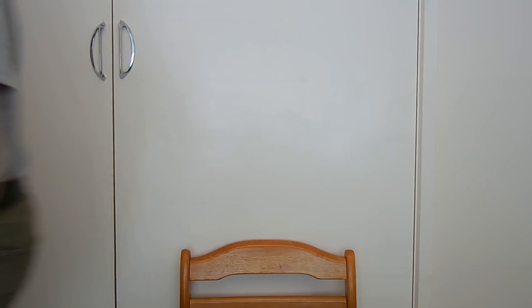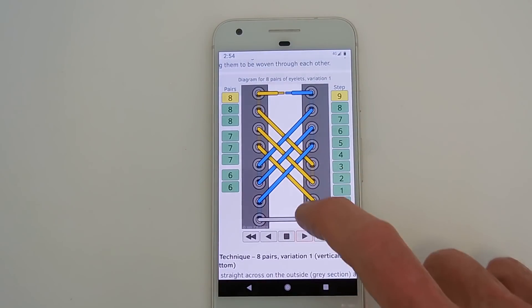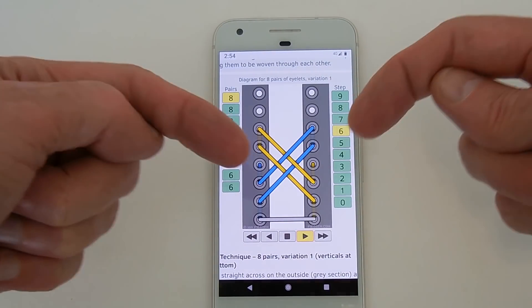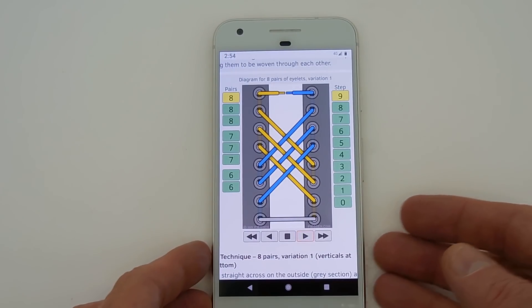Let's look at that firstly on my Ian Shoelace site. I'll zoom in a bit, scroll up to the diagram and animate it for you. And you'll see that the lace segments run at a steep angle upwards, steep angle downwards, steep angle upwards, and at each section they're woven through each other.